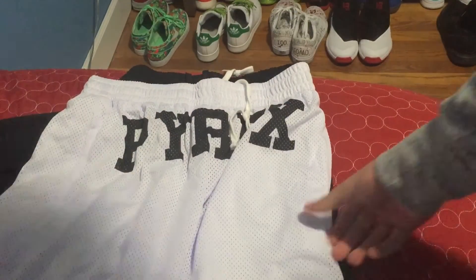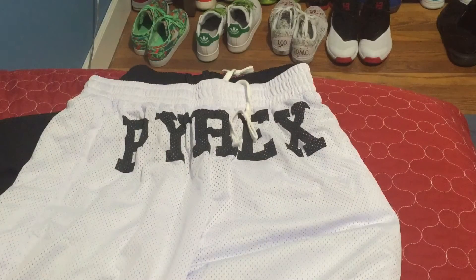Bang bang, alright, you already know what this is. If you're into fashion or anything, you know what these are. If you know Kanye West, then you know what these are. So let's get a closer look, guys.